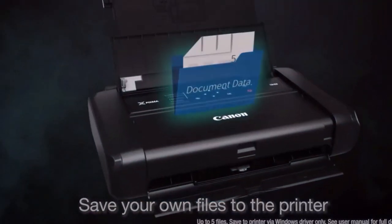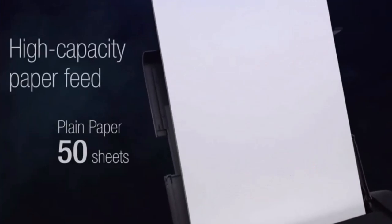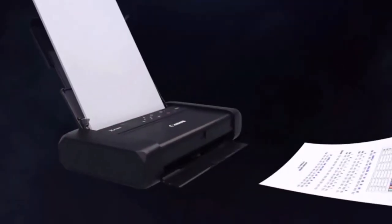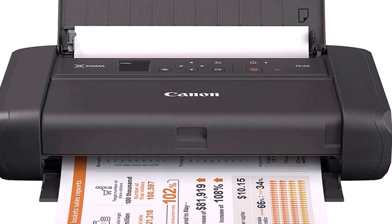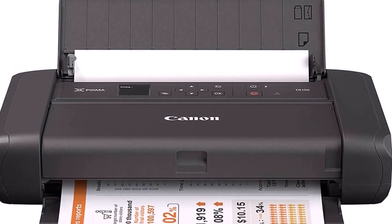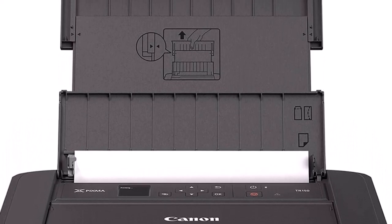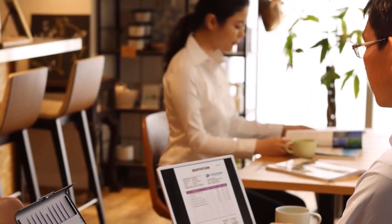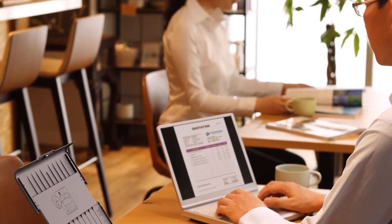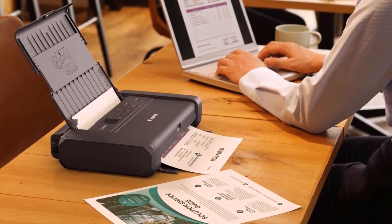The PIXMA TR-150 measures a compact 12.7 x 7.3 x 2.6 inches when closed and weighs just 4.5 pounds, or 5.1 pounds with the optional battery. It opens up to accommodate a 50-page paper tray, a basic control panel, and plenty of connectivity, though there is no card slot. It offers excellent print speeds — a 5-page document in 38.7 seconds, or 7.8 ppm. The portable PIXMA TR-150 produces high-quality photos faster than competing portable printers with excellent color and detail, and even supports Amazon Alexa and Google Assistant voice controls. We love it for its great photos and low ink costs.